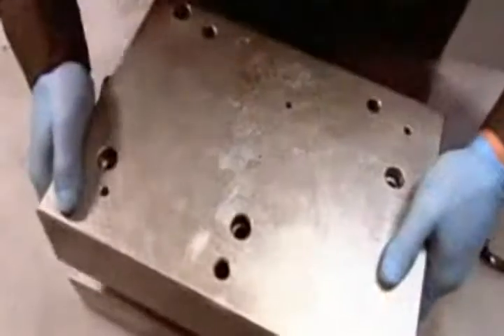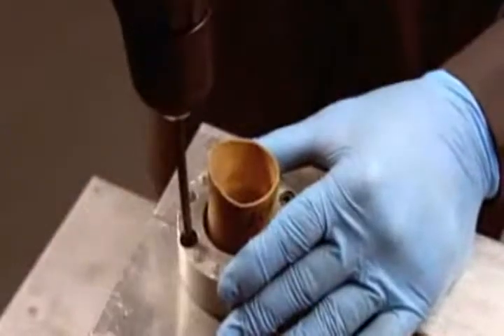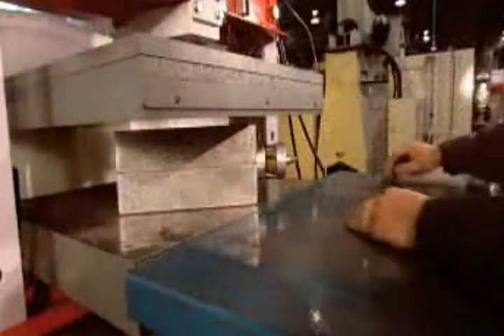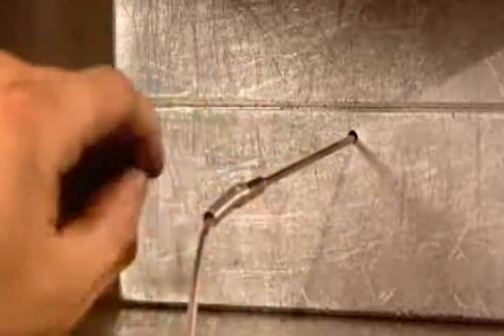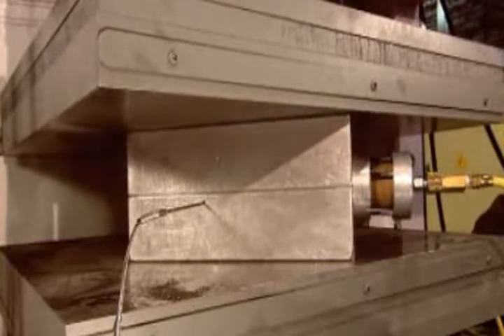After coating the mold cavity with a release agent to prevent sticking, they place the wrapped bladder inside, then install an inflation cap. They place the mold in a specialized heat press, hook up pressurized gas, then insert a temperature and pressure monitor. The inflated bladder forces the carbon fiber to take the shape of the mold cavity.